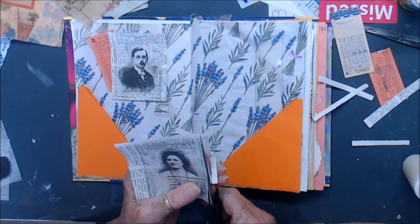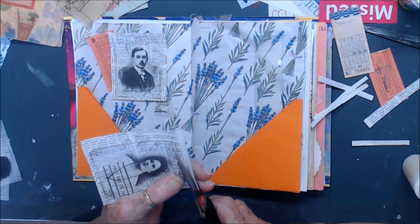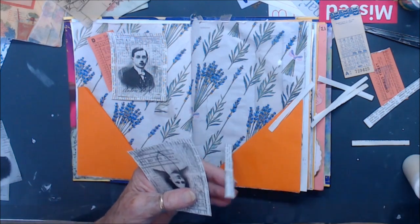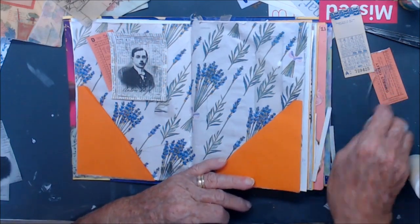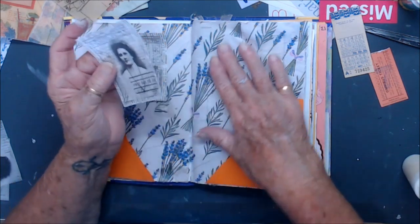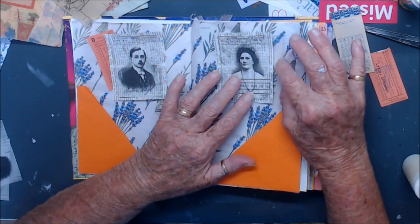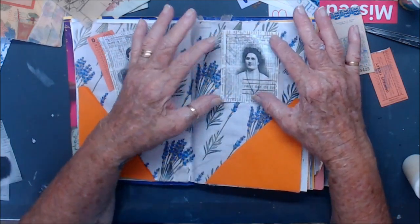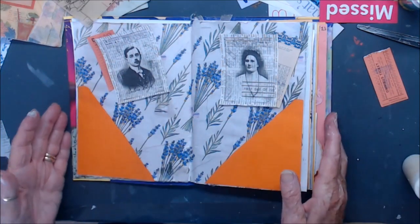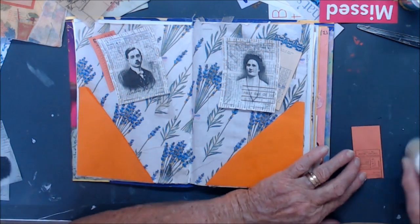My husband went for his x-ray and his appointment with the specialist. They couldn't actually see anything wrong with his hip on the x-ray at this stage. But as I said, that doesn't necessarily mean a thing, and they can't give him an MRI because he's got all metal in there. So they're going to give him a bone scan and see how that goes.